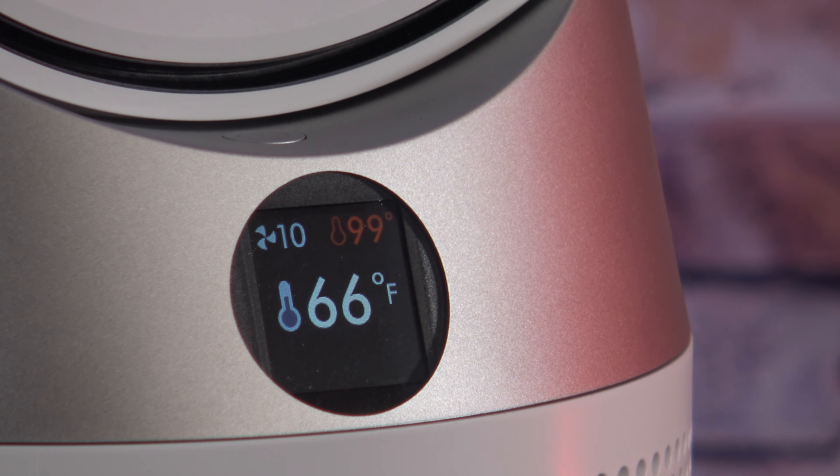I turned up the fan speed to level 10. I'm four feet away from it and I can barely feel the air coming off of that.